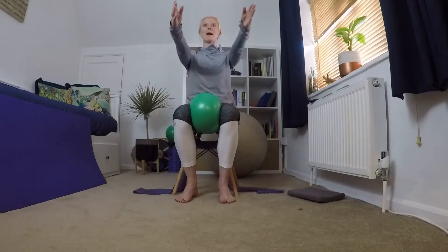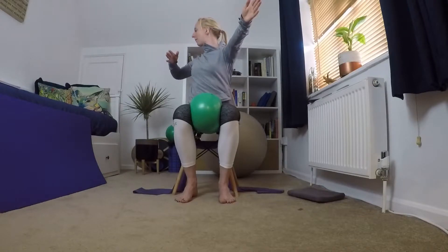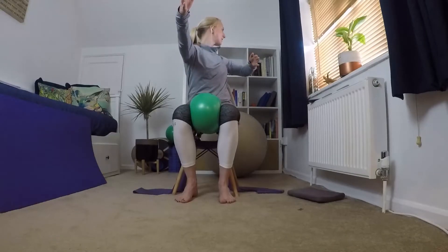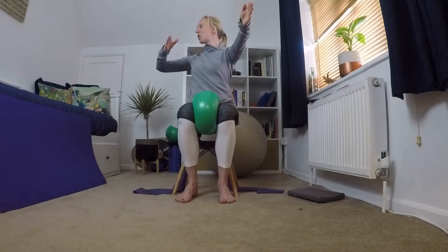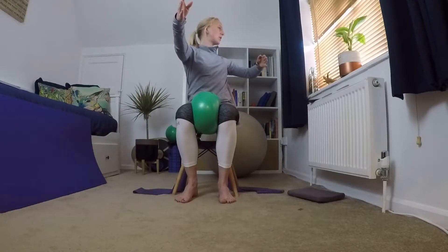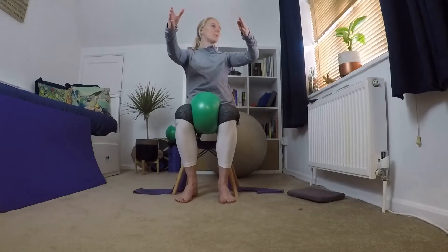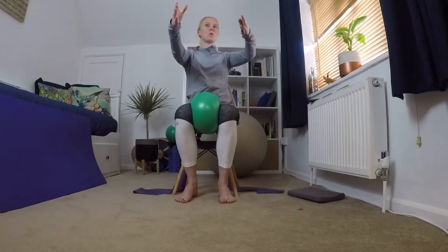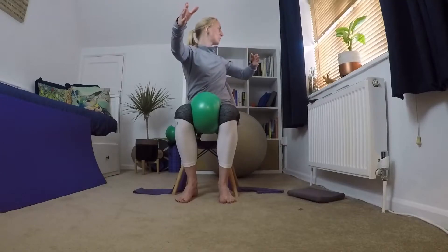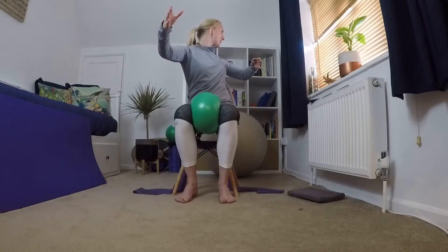Bring your arms back up in front and we're going to row: bring one arm back, turn to the side, come back to the middle, then the other one — turn to the side, come back to the middle. Keep that pressure on that cushion, belly button to spine, sit up nice and tall, grow out of that chair, weight staying nice and even on your sit bones. We're going to do two more to each side.